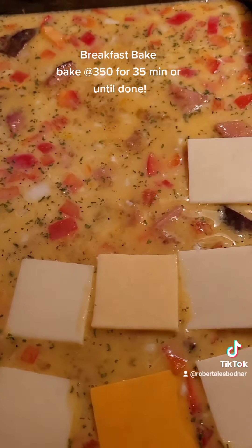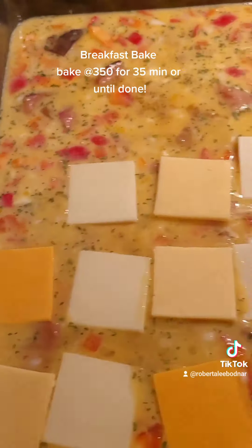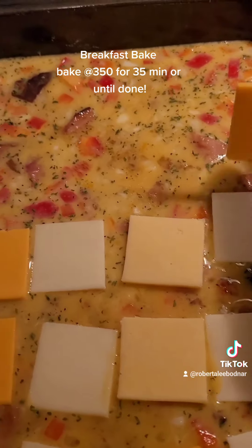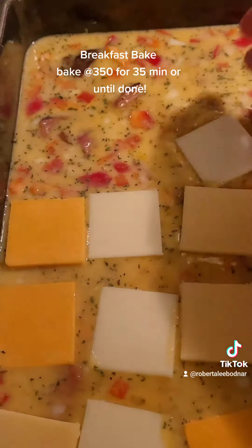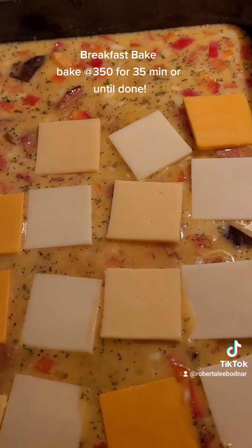This is easy. You can use whatever vegetables, meat, or cheese. I would typically use shredded cheese. You can be creative — it doesn't matter. Pretty much as long as you put the spices and eggs in, you can put whatever you want and it's going to taste good.